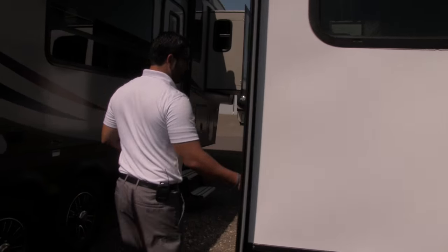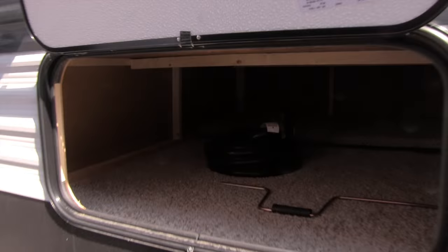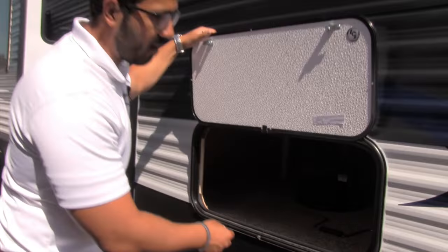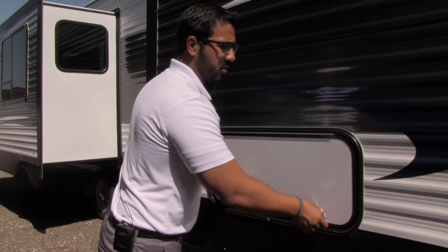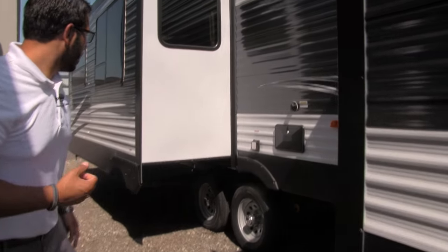Coming around to the outside, you'll see great outside storage right here, underneath the bed in the bedroom — phenomenal storage. It's kind of tough to tell, but you can actually access this from inside as well, so you can get to it from here or lift up the bed and access the storage from right there.